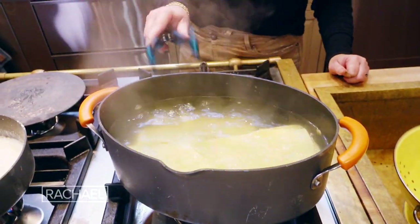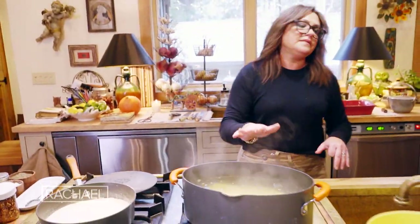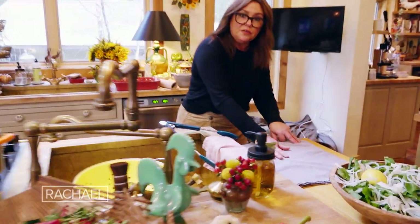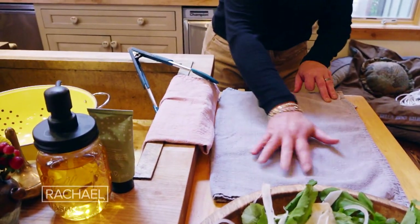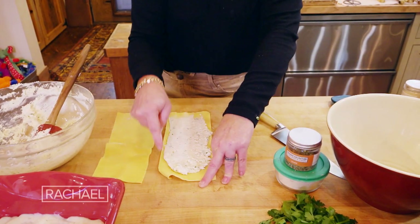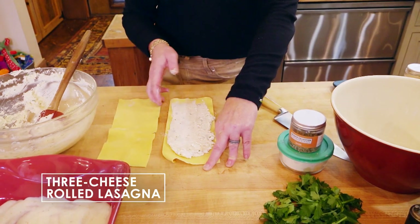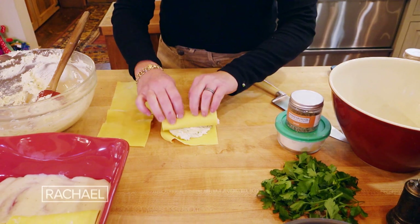As soon as the pasta is pliable we're good, because this is going to go back into a hot oven and bake. So I'm going to carefully drain this, and you want to arrange the drained pasta on clean kitchen towels with a little parchment on top to protect them. If the pasta you buy is a square or small rectangle, use 16 pieces. If it's large like this — a half sheet — it's a fresh eggy pasta, which is why it cooks so quickly.